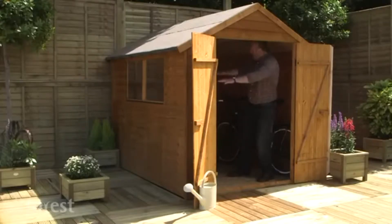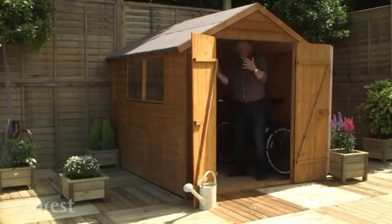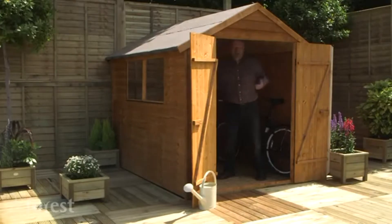There's lots of hanging space too, or space to lean your bicycles. The use of space here is just fantastic, and if you want windows to bring in an extra bit of light, well they are optional too.